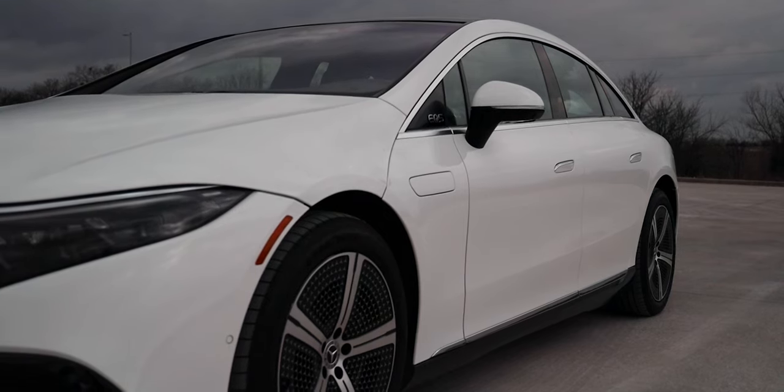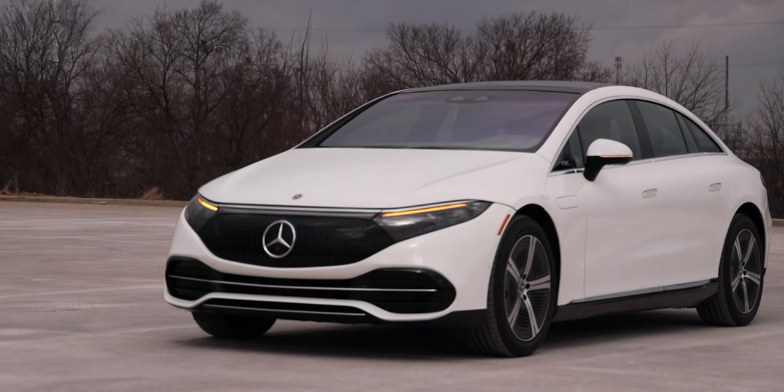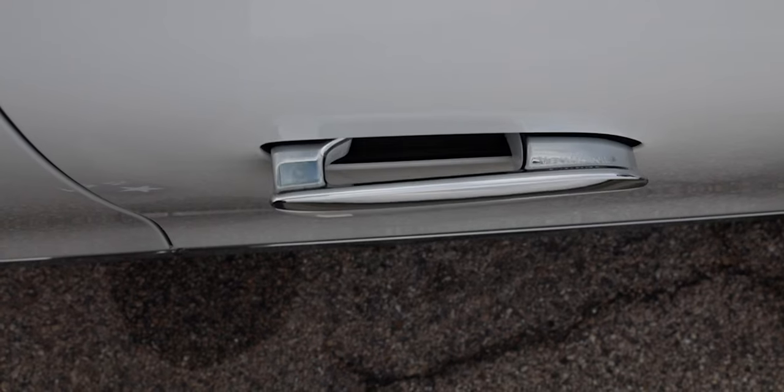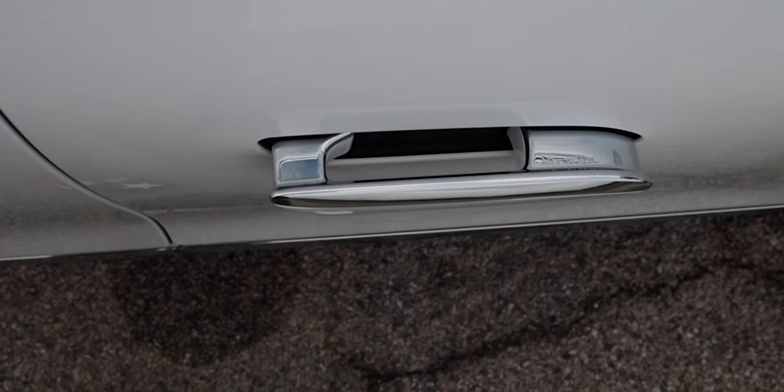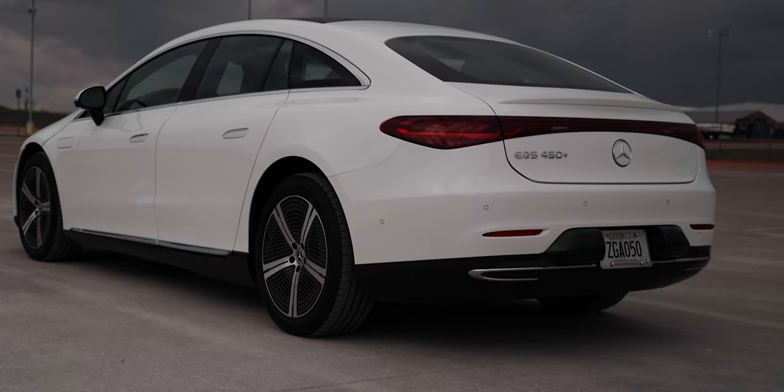Our side mirrors have the body-color caps, a turn signal indicator, and they can fold automatically. As you may notice, we have door handles that sit flush with the vehicle and pop out whenever you're ready to get in.